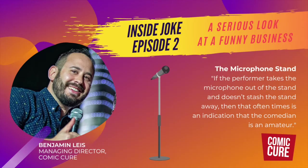So that's my two cents on microphone stands. Thank you for listening to this episode of Inside Joke. If you enjoyed it, please share it with other comedians. I need positive reinforcement, so please give us a stellar rating and excellent feedback so that we can feel good about the time we're putting into this podcast. Let us know what you'd like us to talk about in future episodes. And if you're interested in performing with us, please go to our website at comicure.com/comic-sign-up to complete an application. Until next episode, I'm Benjamin Lease with Comic Cure. Toodles!